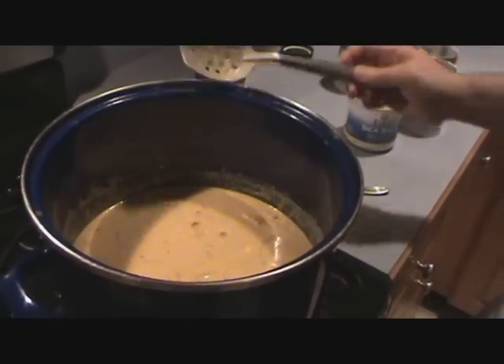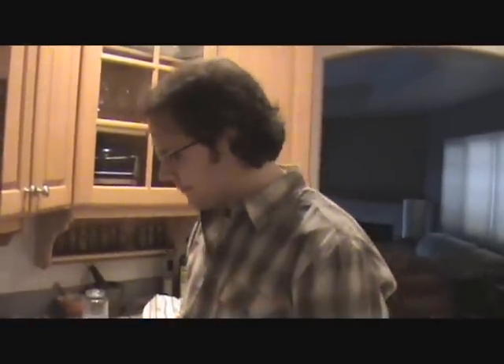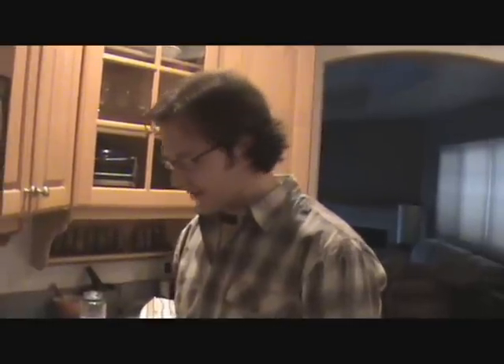But that is Massaman curry, and it is one of my favorites. Thanks again. Matt Stone of 180 Degree Health — Massaman curry.